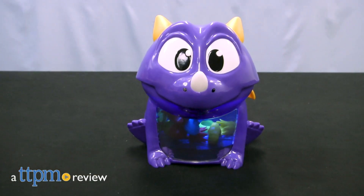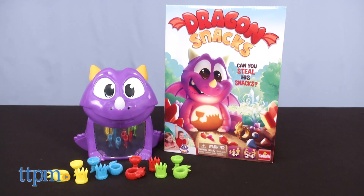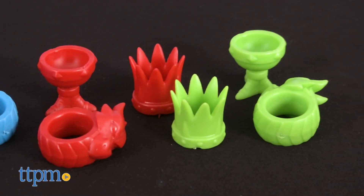Kids get to help cure a dragon's belly ache in this new preschool game. Hi, I'm Laurie from TTPM and this is Dragon Snacks from Goliath Games. The dragon ate all sorts of colorful treasures and it's up to players to retrieve those treasures from the dragon's belly.